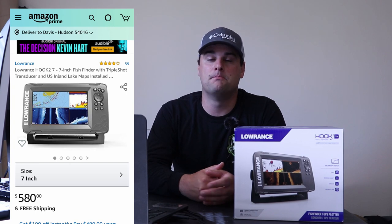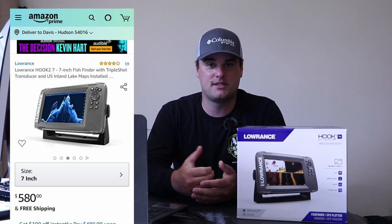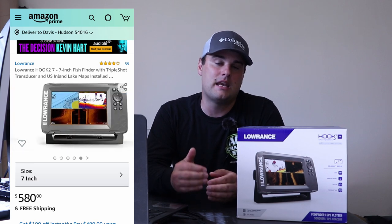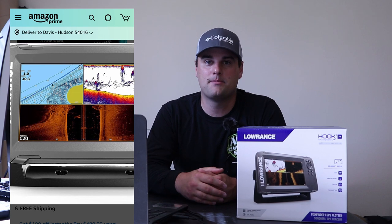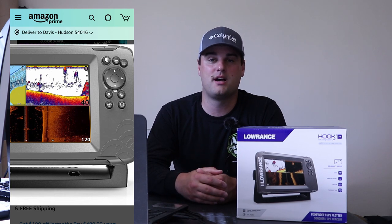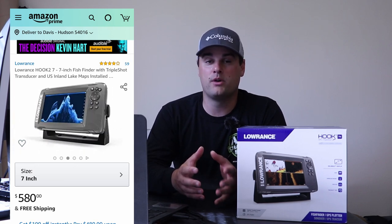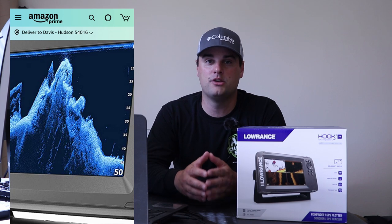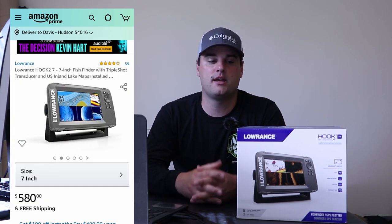Number two is the Lowrance Hook 2 Triple Shot 7-inch screen. It has 2D traditional sonar, down scan, and side scan. The only reason it's not number one is because it only has Navionics capability — no LakeMaster. You can get U.S. inland lake Navionics maps preloaded from the manufacturer, and it also has an SD card slot. Lowrance units are widely considered the most user-friendly, fairly basic compared to the more advanced manual settings on Humminbird.